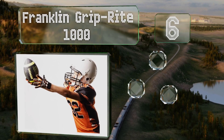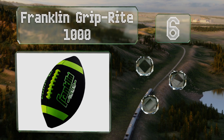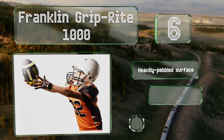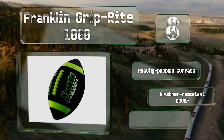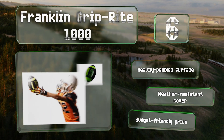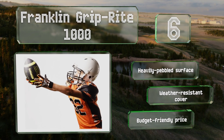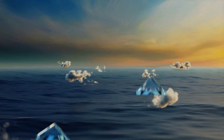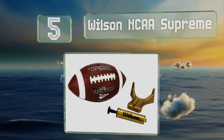Moving up our list to number six, the Franklin Grip-Rite 1000 features bright neon green highlights that contrast with its black background, making it easy to see during evening games. It also sports pro-style hand-sewn laces that aid in throwing a perfect spiral. It's equipped with a heavily pebbled surface and a weather-resistant cover, and comes in at a budget-friendly price.